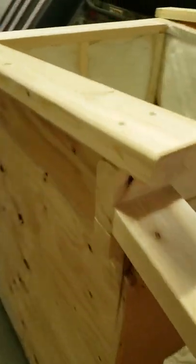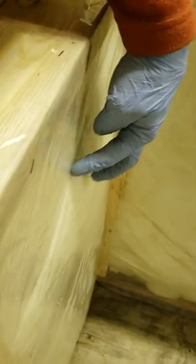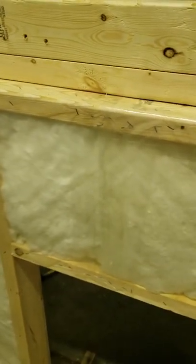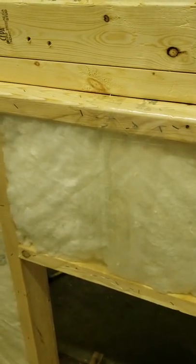I just thought I'd throw this in here. I was going to sheet it before I showed you anything more, but it's all insulated. It's got poly on it. I did it all in one piece until I came around to the door. That's why I wanted to show you this before I covered it up.